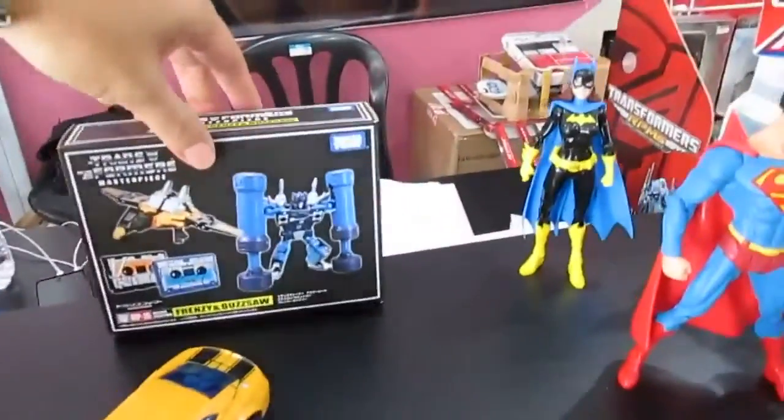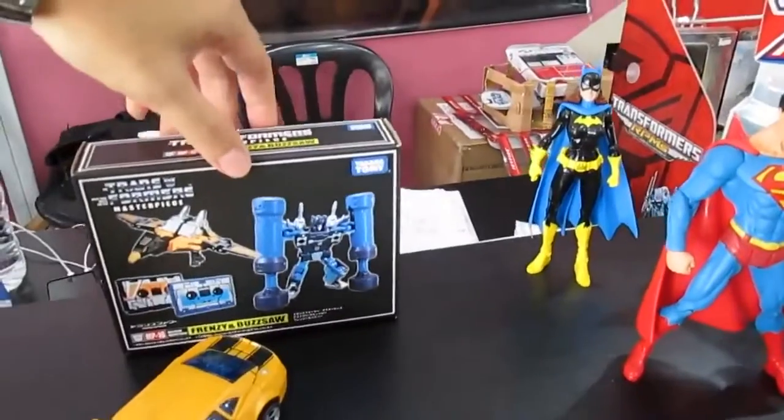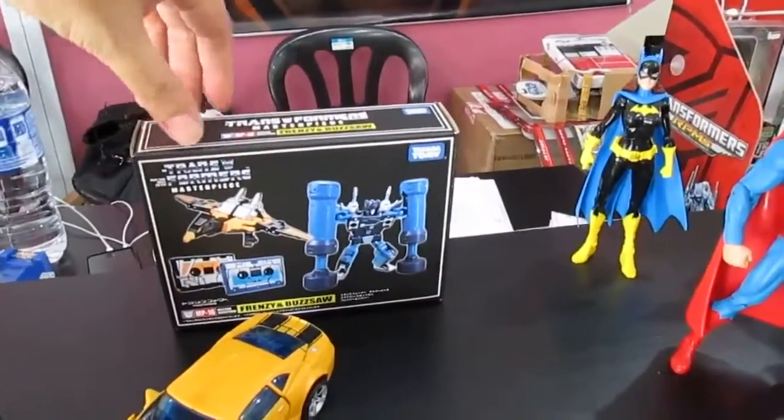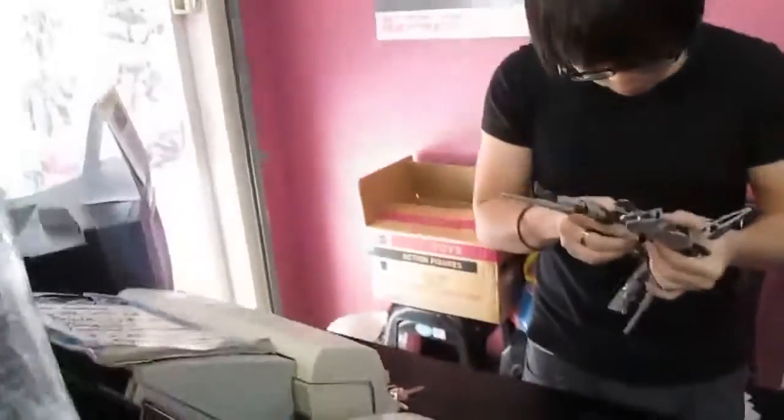We have a small box of Buzzsaw and Frenzy. The packaging from Japan is very solid and cowboy-like — very good for collecting.